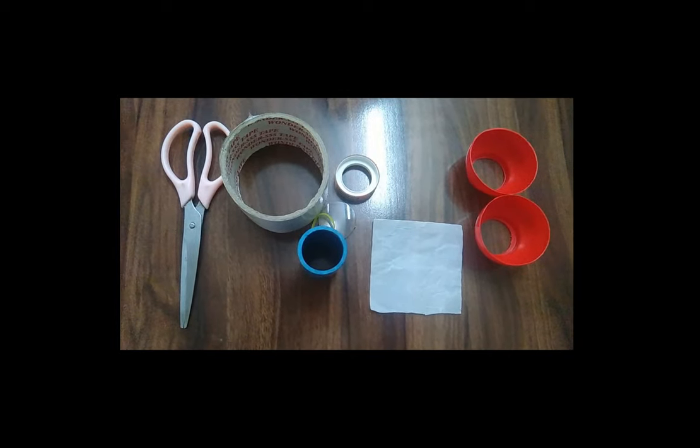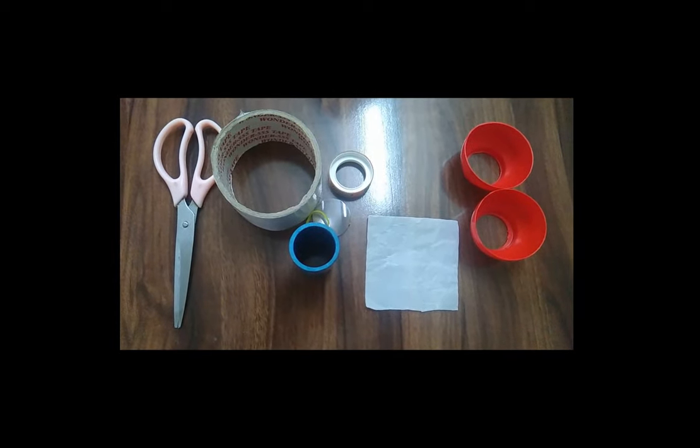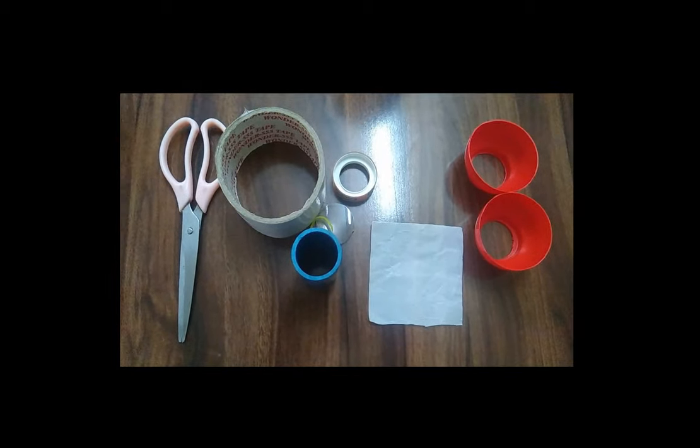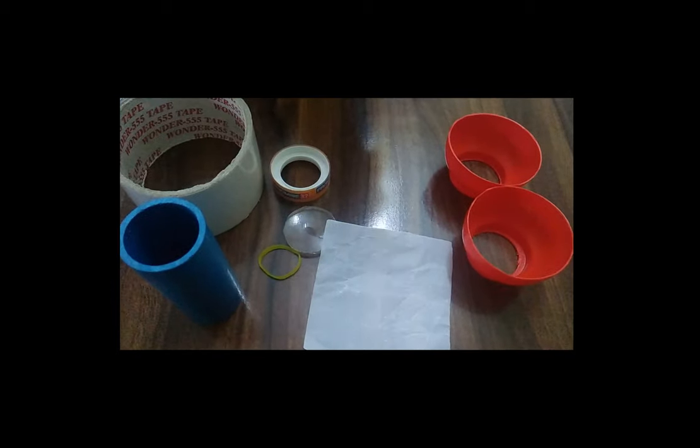Hello friends, today we are going to make a simple eye model and form an image on its screen, like the image found on the retina. To make a working eye model,